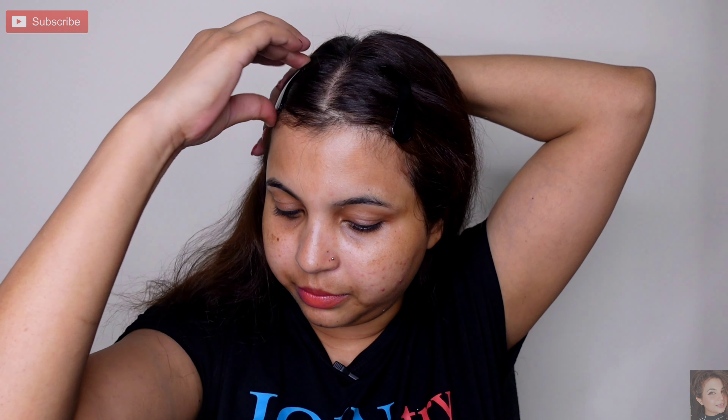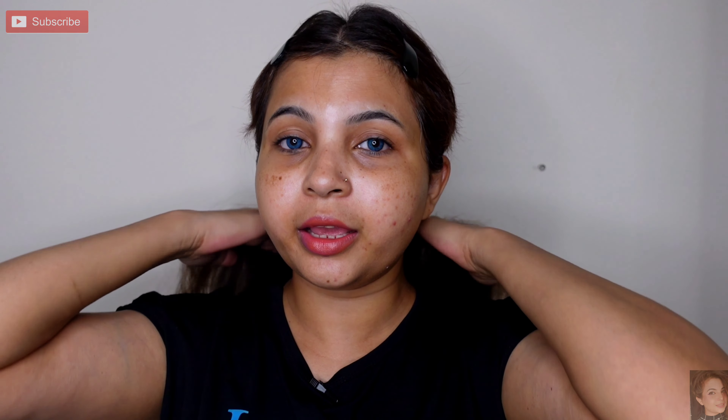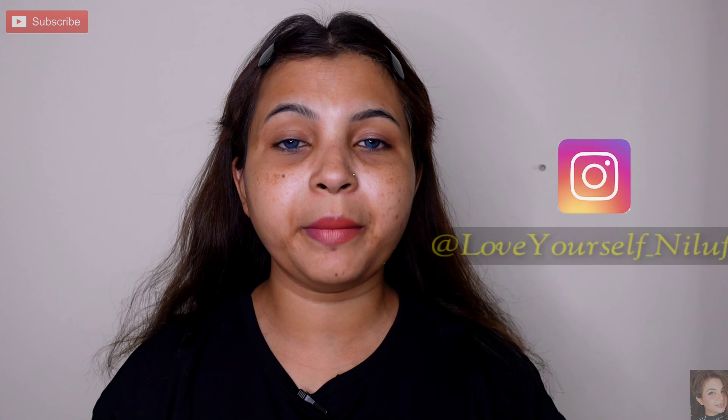I will clip my hair so that I don't disturb it. I have simply partitioned the hair and clipped on my bangs. Now we will start the makeup.